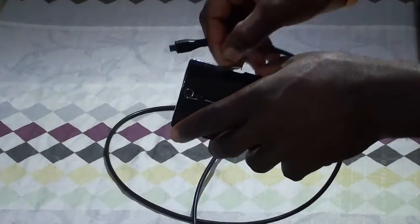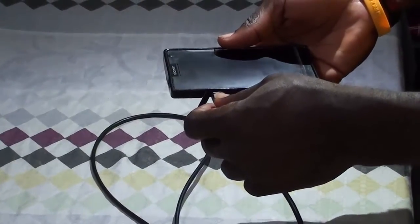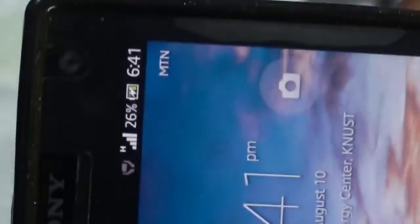Okay, so I have a smartphone here. I plug it in. The charging light has turned on. If you bring the camera closer, you would actually see the charging sign at the corner of the phone. This light indicates that the phone is charging. You can see that the device works — it shows charging, and the charging indicator also confirms that the phone is charging.